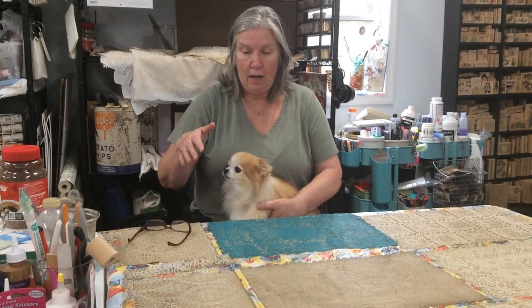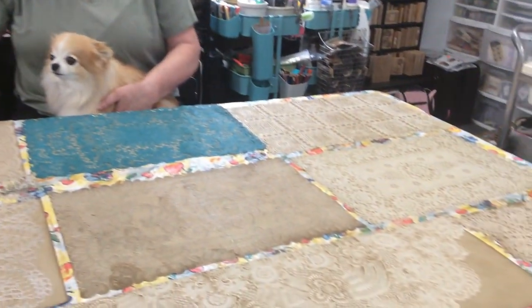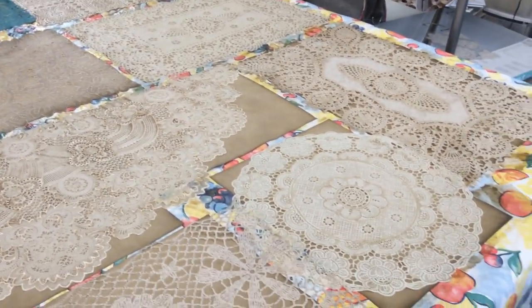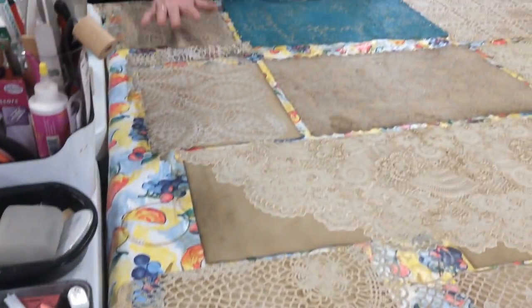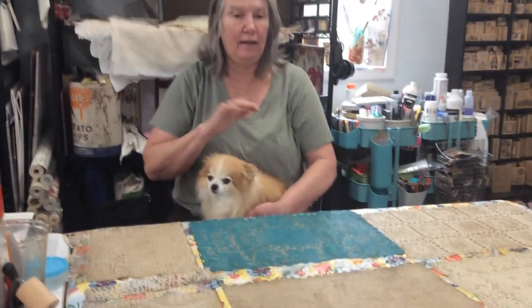I'm going to ask Tony to scan the table a little bit. You can see I have different laces, different vinyl laces, some placemats, some doilies, some tablecloths that have been cut up — that's what the long one is. The rest of them are mostly placemats. I like the variety and I'm always on the hunt. It's hard sometimes to know whether you already have a particular pattern because you get so many.